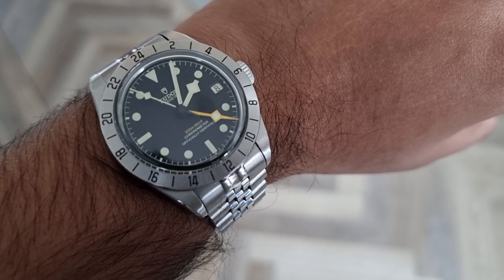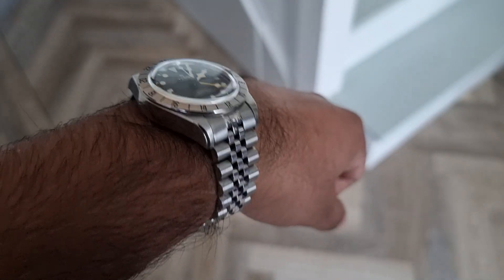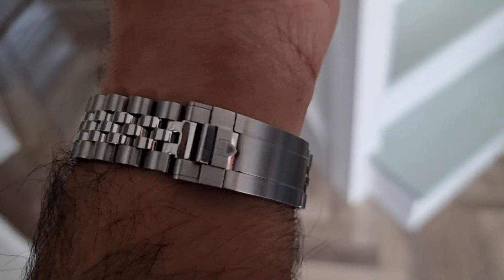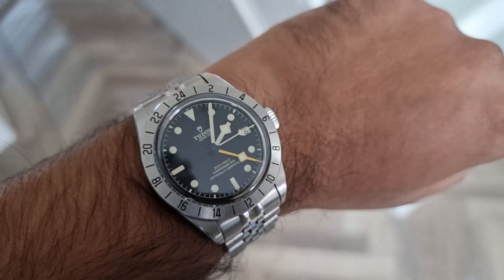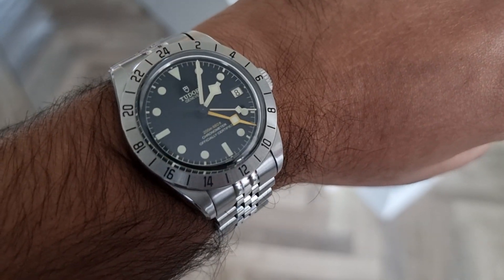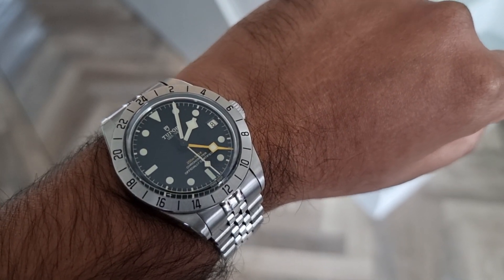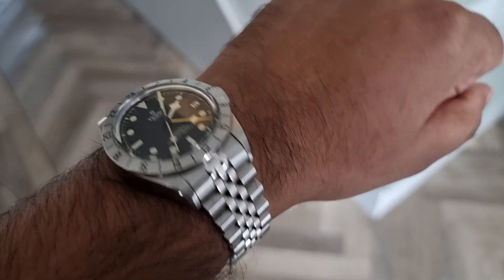I'm a new convert of Jubilee straps — I thought, you know what, I'm going to take a gamble on this, and it's really, really cool. I just love how smart it looks with the OEM clasp. Tudor, if you're listening, maybe it's time to release an OEM-level Jubilee strap — a 2023 release. A Black Bay Pro dial with a white face and a Jubilee strap? Oh gosh, that would be killer.